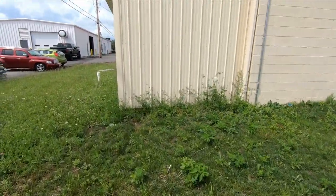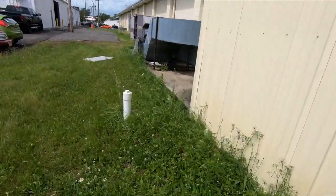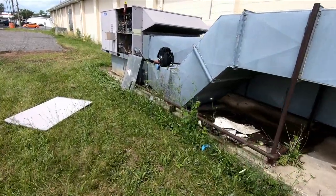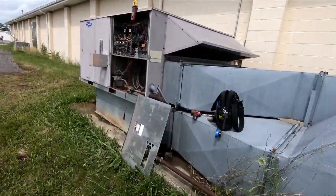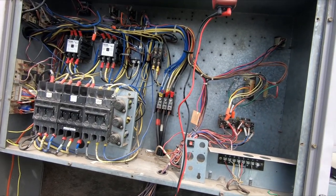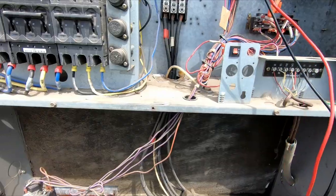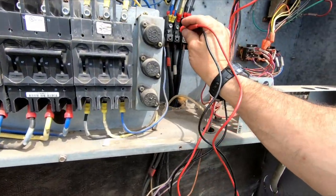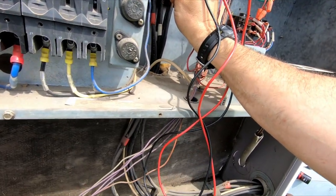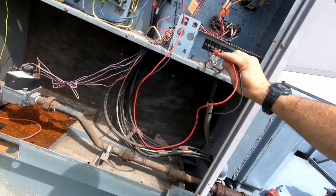We're here for a no-cooling call. I showed a unit that had gray stuff leaking out of it, blew out the trap, rinsed off the coil and fixed it. I was getting ready to leave and the guy says no, that's not the right unit - this is the unit. So we're over here and it's not running. Thermostat's turned on, we're checking voltage - we've got 240-something coming in on each leg, but I have nothing on my common R.